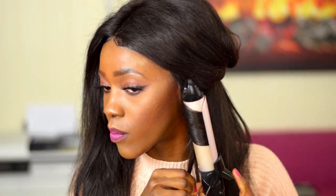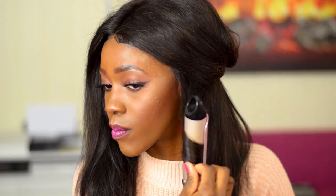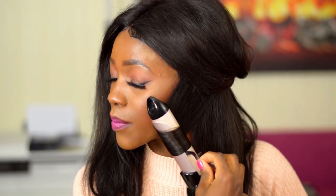I now create my curl with the 32mm Babyliss iron. This is optional, as most of the time I just wear this hair straight, but it does look really good with a few curls.